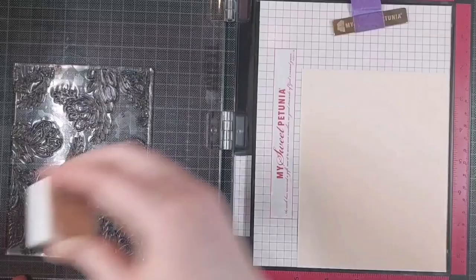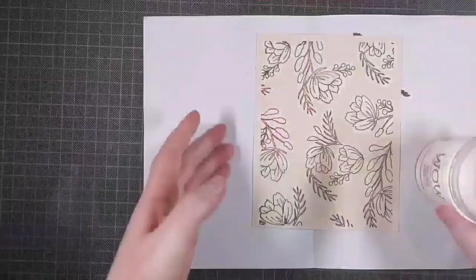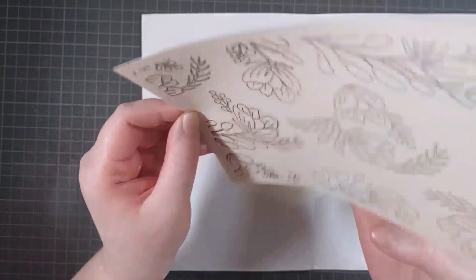I am using some products from Pigment Craft Co today which are all available at Seize the Stamp, and I'm using Pinkfresh Studio inks. I'm stamping this with a dark brown ink first from Pinkfresh Studio because it's a little bit darker than the pigment ink I am using now. This is the Versafine Vintage Sepia, or just Sepia actually.